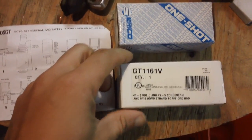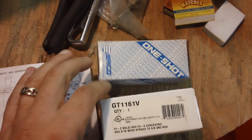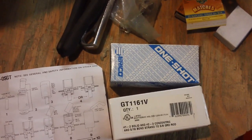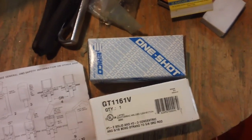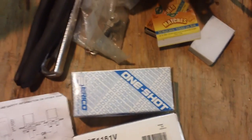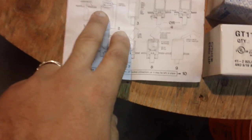What you see here is called a CADWELD One-Shot. CADWELD was the manufacturer that used to make this equipment — it's kind of like 'scotch tape,' where the brand name becomes the household term. CADWELD One-Shot is the method of exothermic welding of ground wires to a grounding rod.